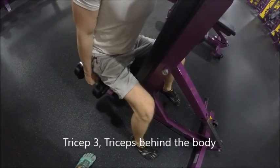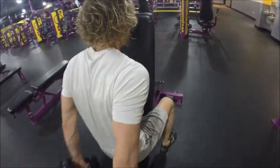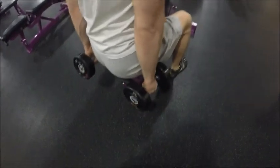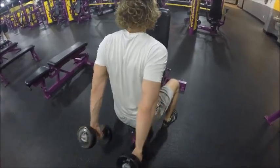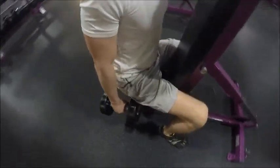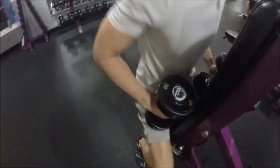We're on tricep number three. This is the way I learned from ATHLEANX on YouTube — Jeff Cavalier. Most people typically are on a bench with a knee on it and they'll just extend their arms behind them. This is the way Jeff Cavalier recommended, so I try this way. Whenever I do this exercise and I haven't done it in a couple of weeks, I'm always sore the next day. This one does a really good job working your tricep muscles. Definitely give it a try — it's definitely harder than it looks, swinging it behind your body like that.